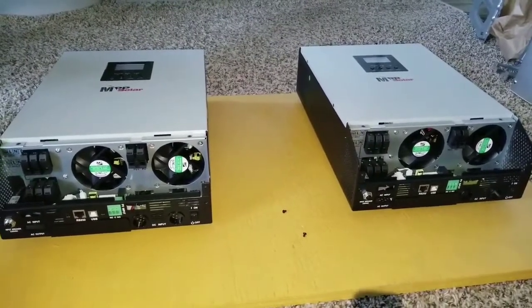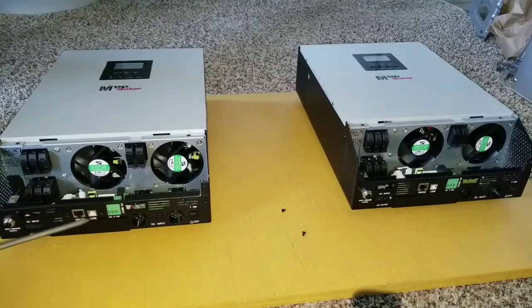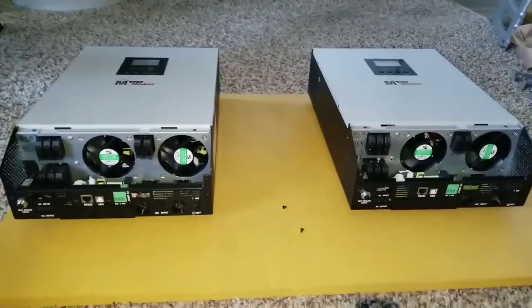Down here you can see all the ports. There is Ethernet, RS232 ports, a USB port, and here are the PV inputs. This one you can also use for automatic generator start. Let's get to the business right now — the part you've been waiting for.